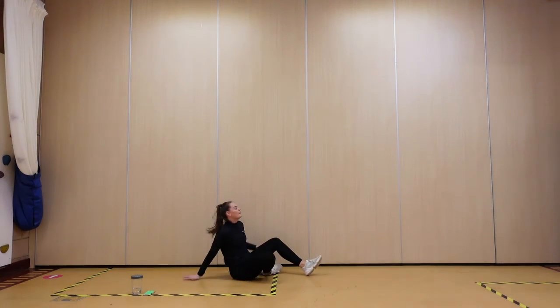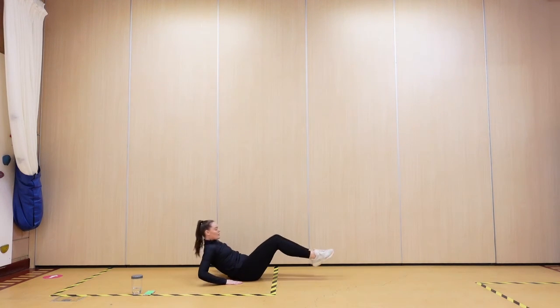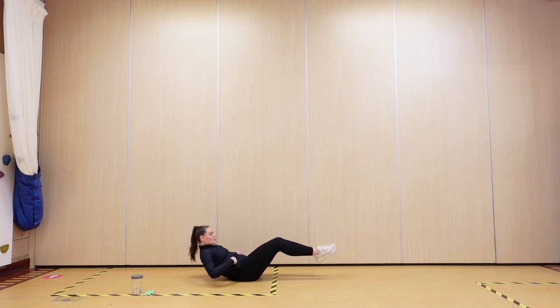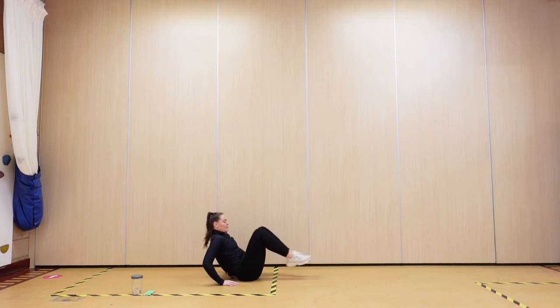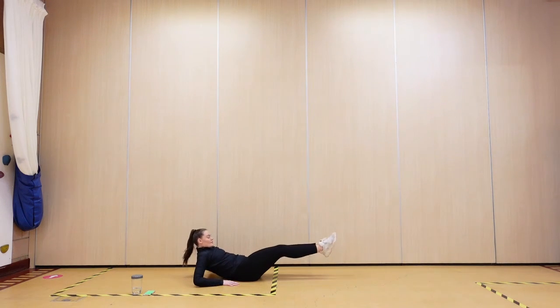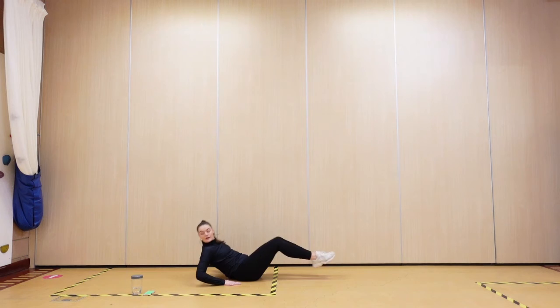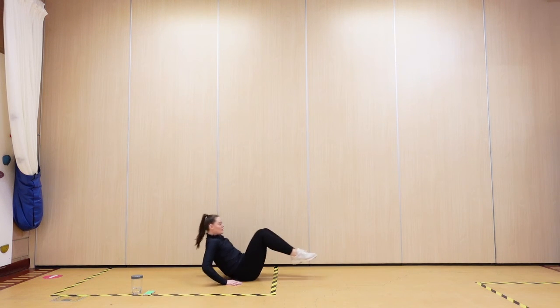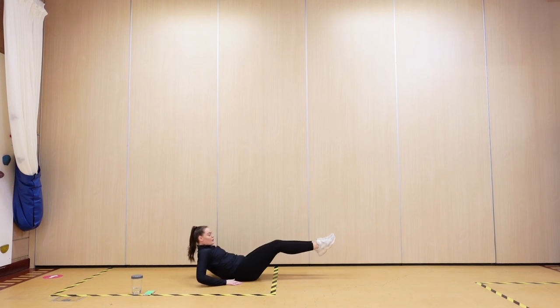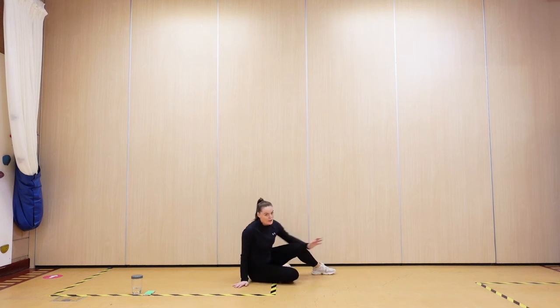Roll it over, roll it over — fingertips to heels, in, out. Squeeze those tummies in. 10 to go. Four, three, two, one — roll it over.